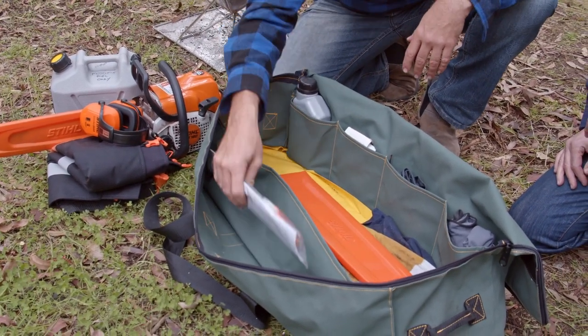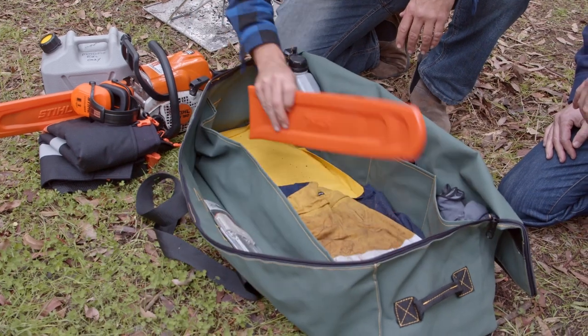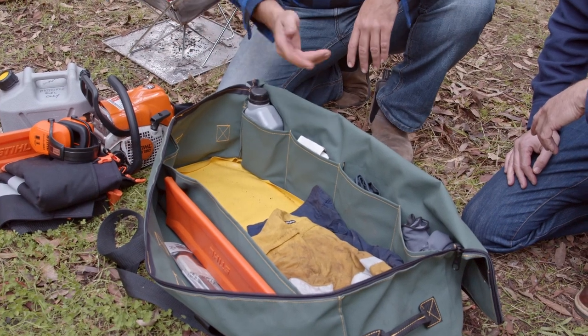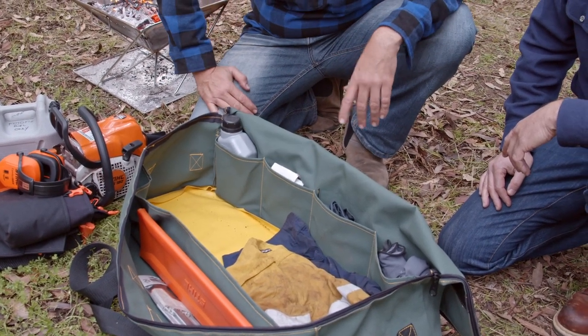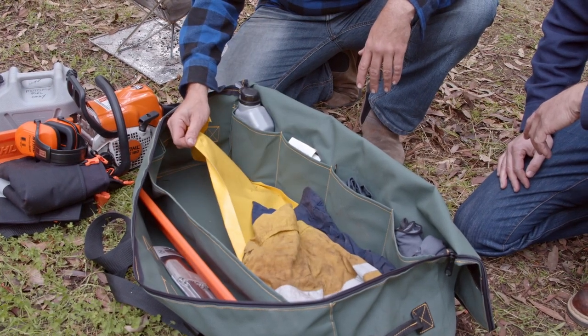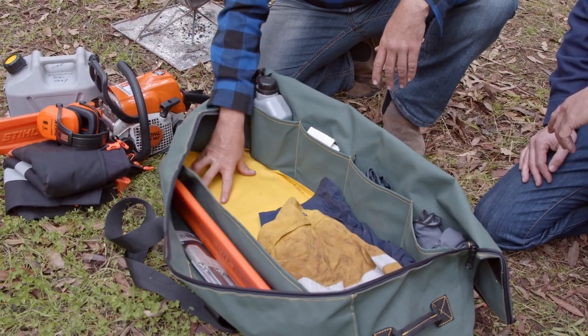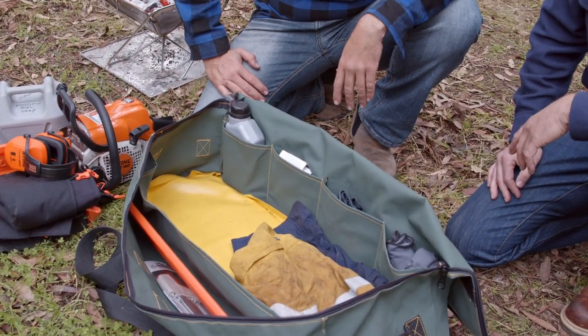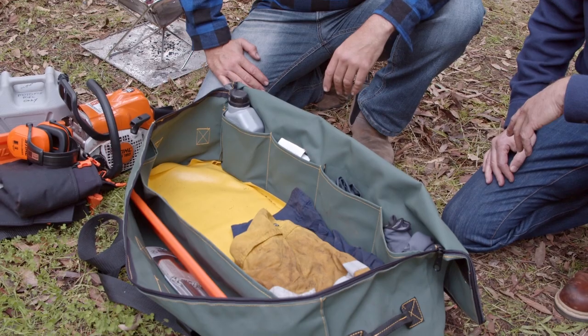Across here we've got the bar protection for the bigger saw, and another chain sharpener which sits in there nicely in the little pocket. And there's just a little rag we keep there for any oil drips — it just soaks up in the rag. You've also got the heavy-duty PVC cover on the bottom there at the base, just to protect the canvas. There's a removable liner too, so if there's any fuel spillage or oil, you can pull that out.